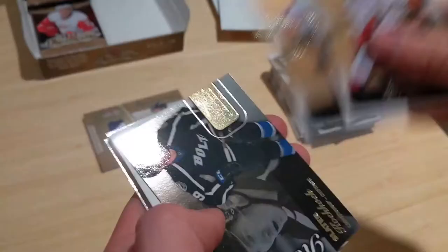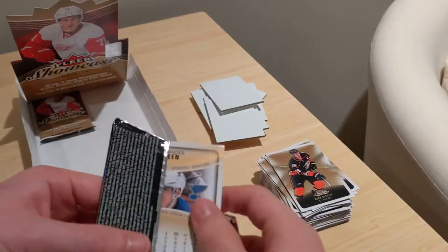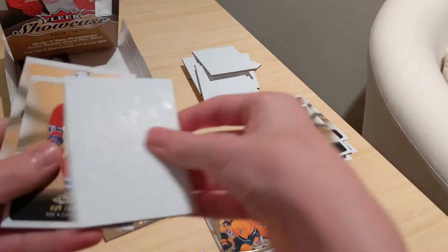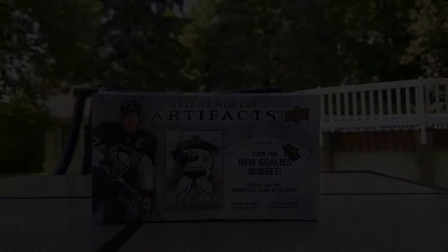Almost halfway — two Young Guns, nice Young Guns Canvas. Anze Kopitar, Travis Konecny, and a UD Game Jersey of Tyler Toffoli of the LA Kings — just a white jersey, not the best player but it's alright. Mitch Marner — yet to sign. Braden Holtby, Patrick Berglund. Pack 11 of 24: Fleury, Nick Dowd, Leon Draisaitl, Brayden Point — also yet to sign — and a Paul Stastny Canvas, Nick Holden, David Savard, Joe Thornton.